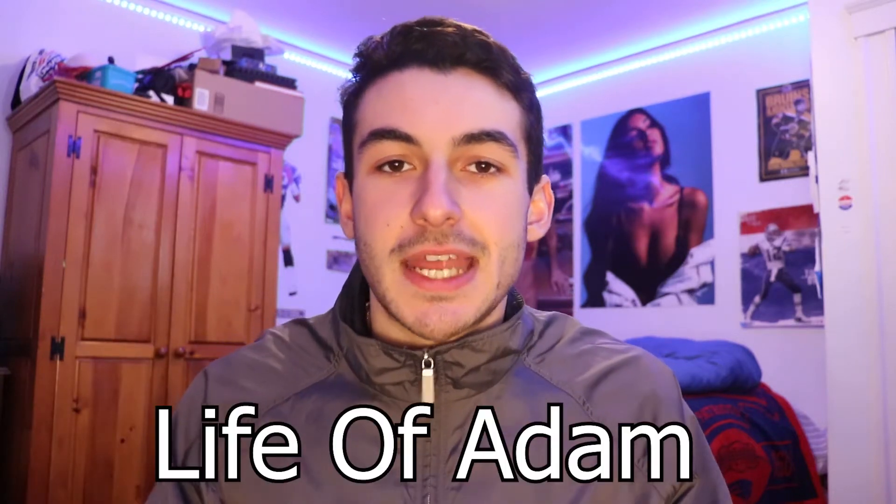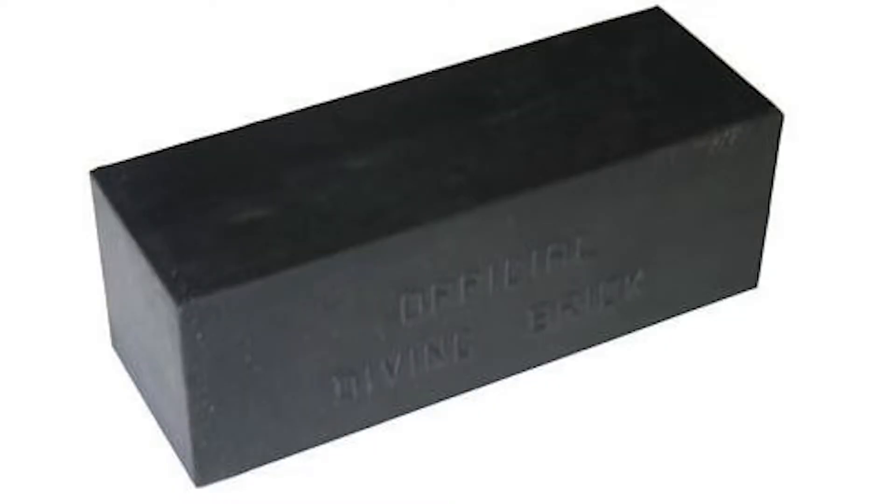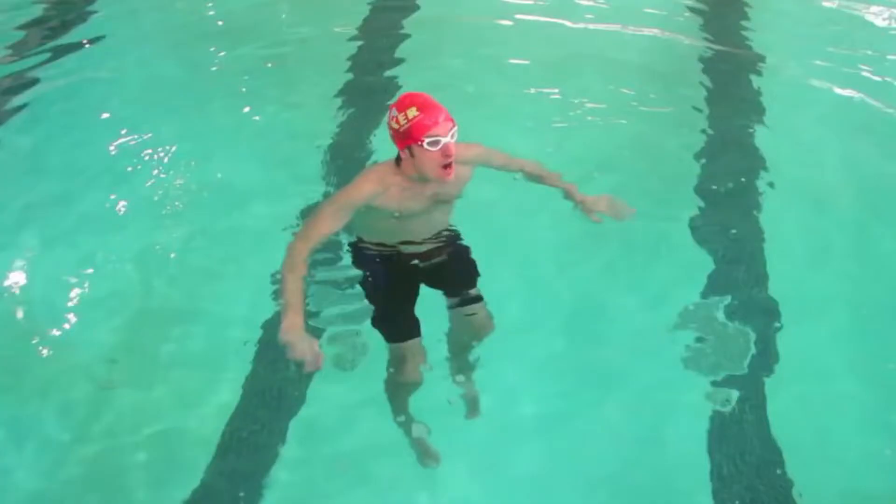What's up everyone? It's Adam from Life of Adam and today I have your brand new lifeguarding video. Today we're going to be talking about how to prepare and practice for the lifeguard swimming pretest — the lap swimming, the brick dive, and the treading water. This will work whether you have access to a pool or not. I'm going to talk about how to get your mind right, how to plan, and how to be successful and get your lifeguard certification.